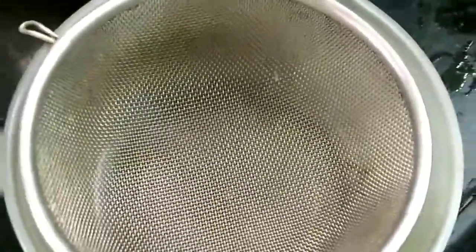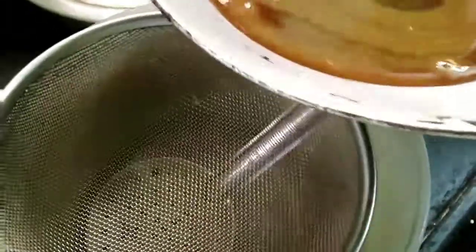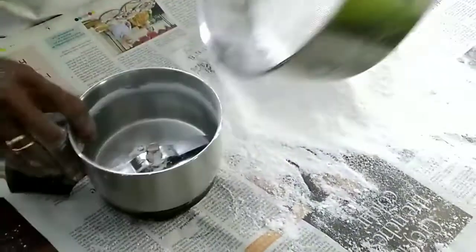Add about a teaspoon of cardamom powder to the rice flour. Mix the flour into the jaggery little by little with one hand and keep stirring to make a dough. This dough has to be made when the rice powder still has moisture, not when it becomes dry. At the final stage, add one or two teaspoons of clarified butter, and the dough will come together.